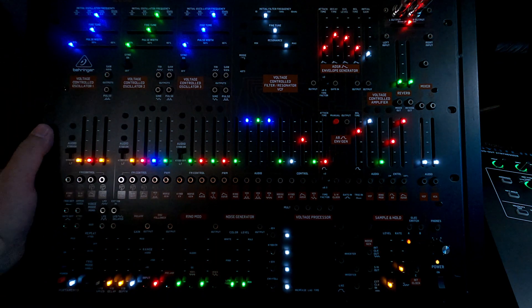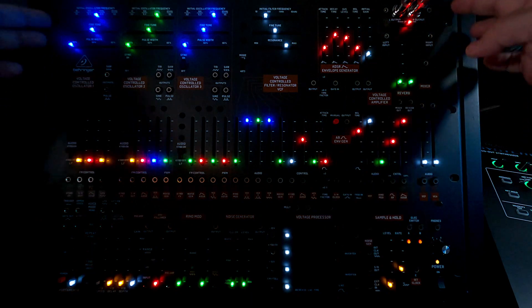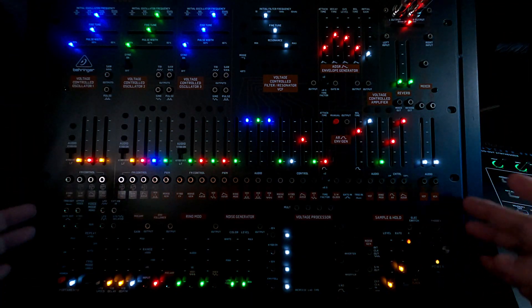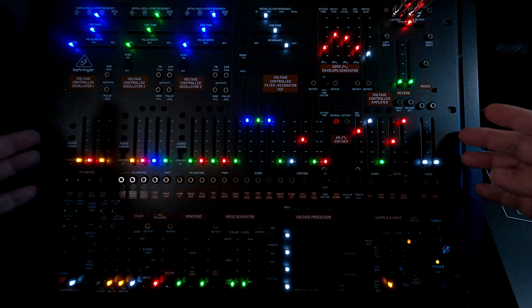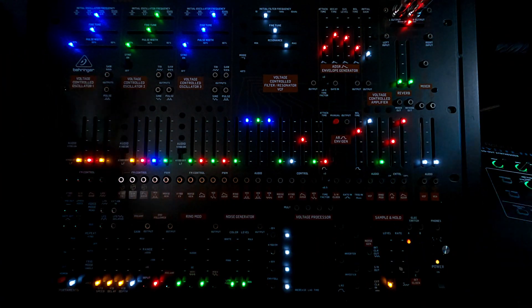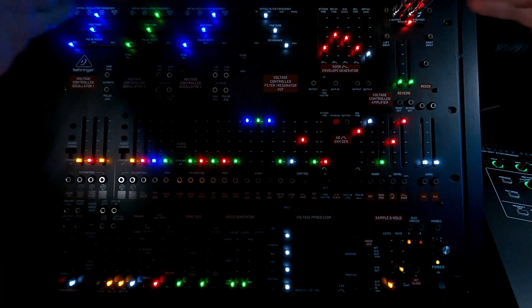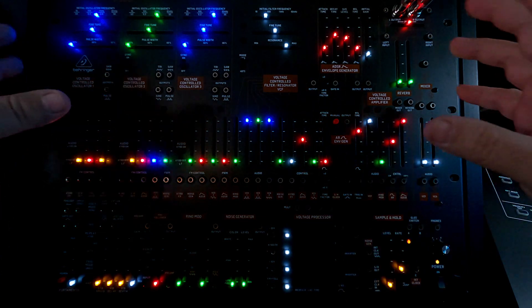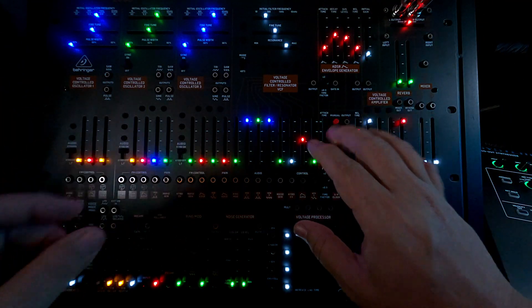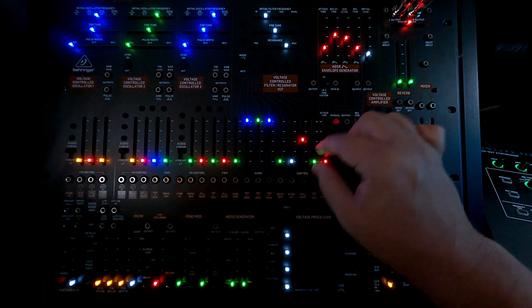The Behringer ARP 2600 is a clone of the classic ARP 2600 from the late 60s, early 70s. The form factor is definitely different, because Behringer decided to put it in a standard 19-inch rack, whereas the original ARP and even the reboot clones are bigger — they go way out here. But they managed to fit all this stuff into a comfy little zone where you're not really bumping knobs or switches.